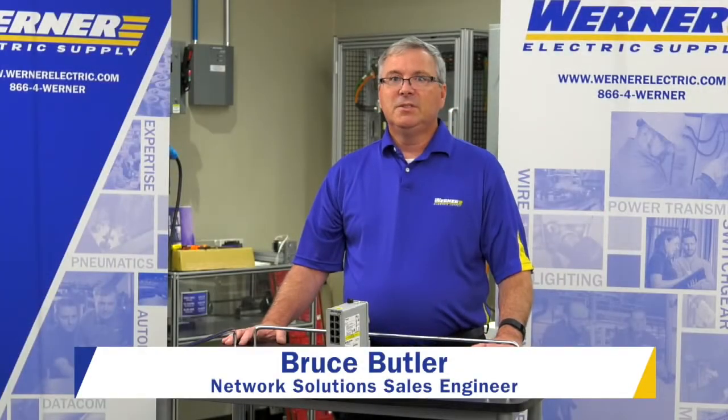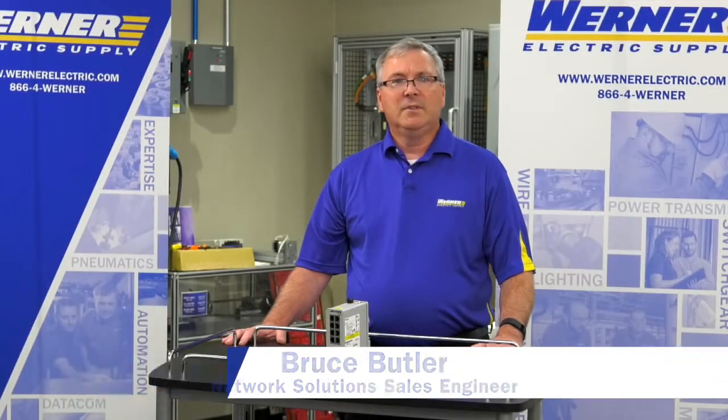I'm Bruce Butler, Network Solutions Sales Engineer for Werner Electric Supply.